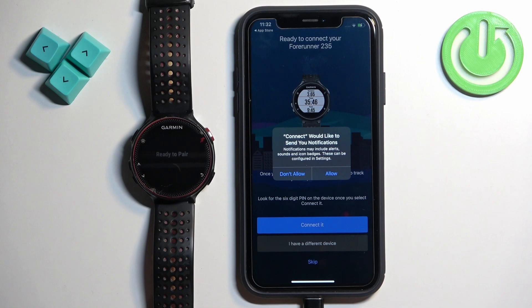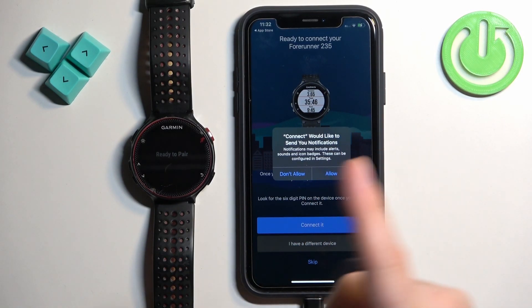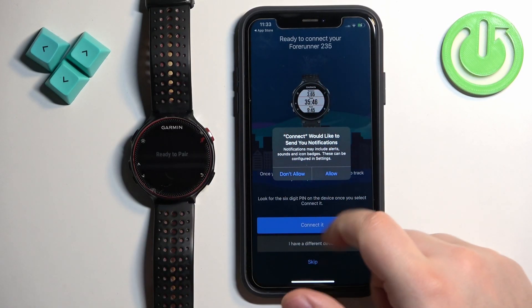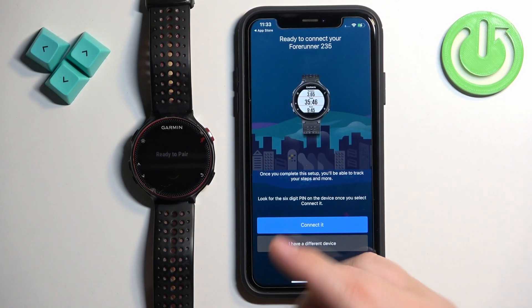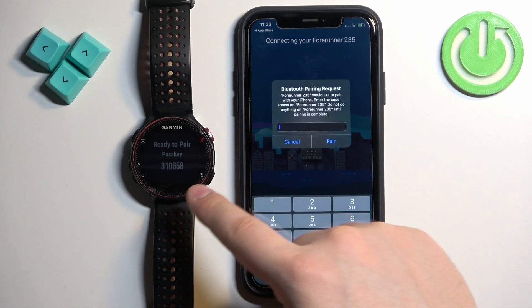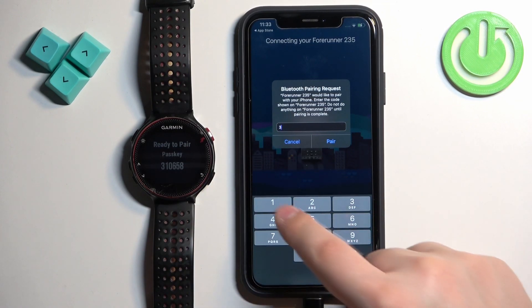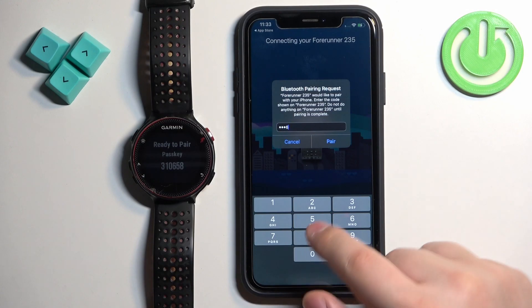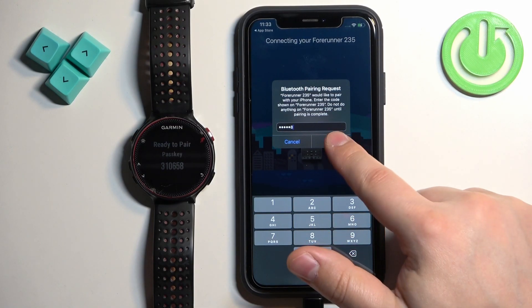If you see a pop-up about notifications, you can allow or deny the permission — this is useful if you want to receive notifications from your iPhone on your watch. As you can see, the app detected our watch. Tap on Connect, and here we need to enter the code from our watch, then tap on Pair.